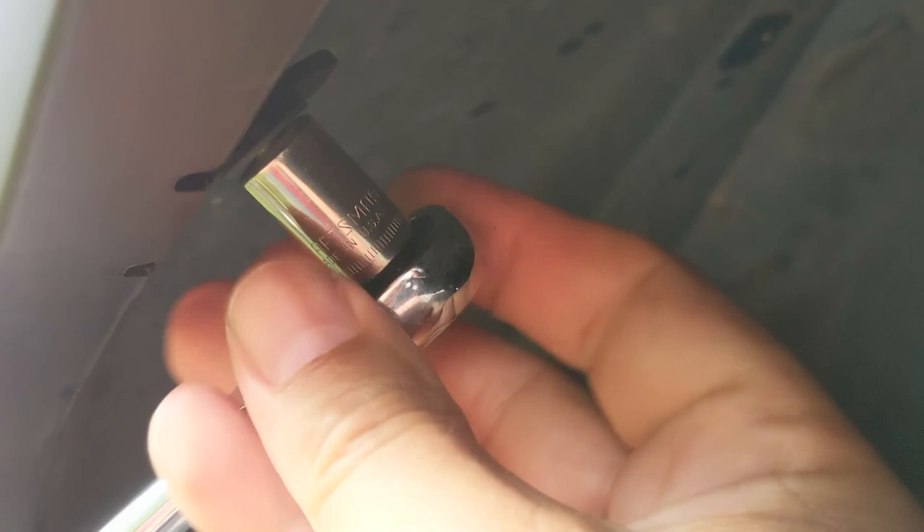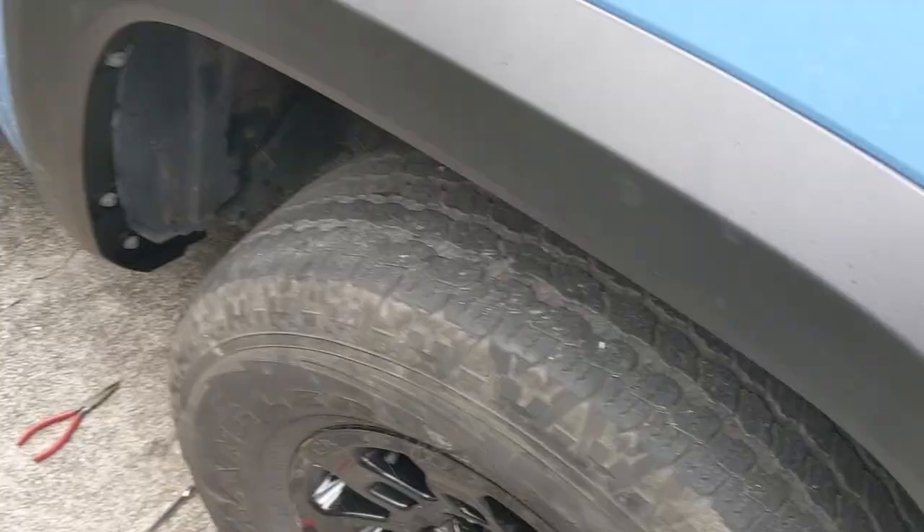I already put all the screws in place and finger-tightened them. Just tighten them up — just tight. Let's give it a final wipe down and get all the fingerprints off. Brand new fender flare for the Tacoma TRD Pro. It's actually really easy.